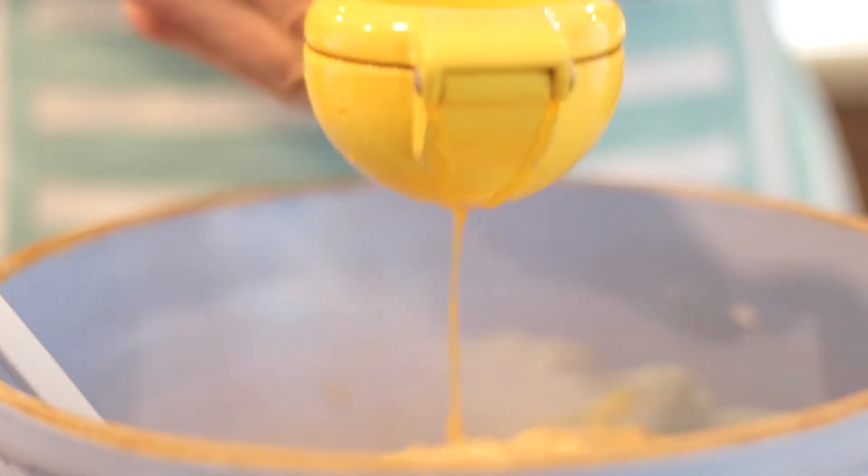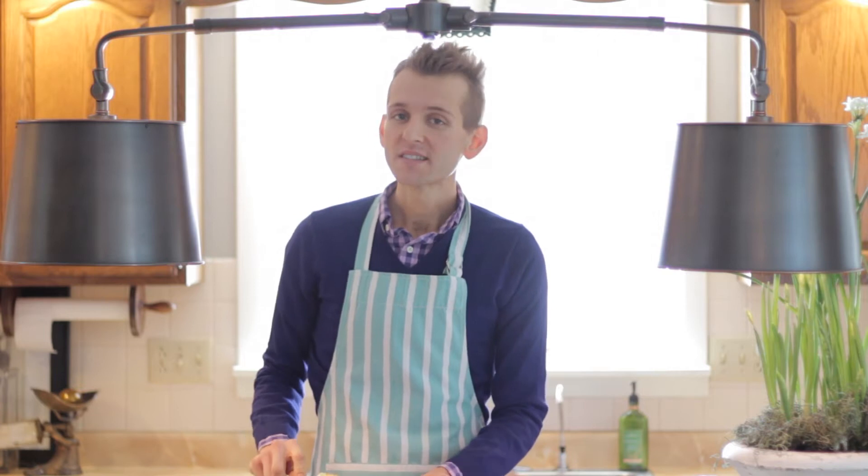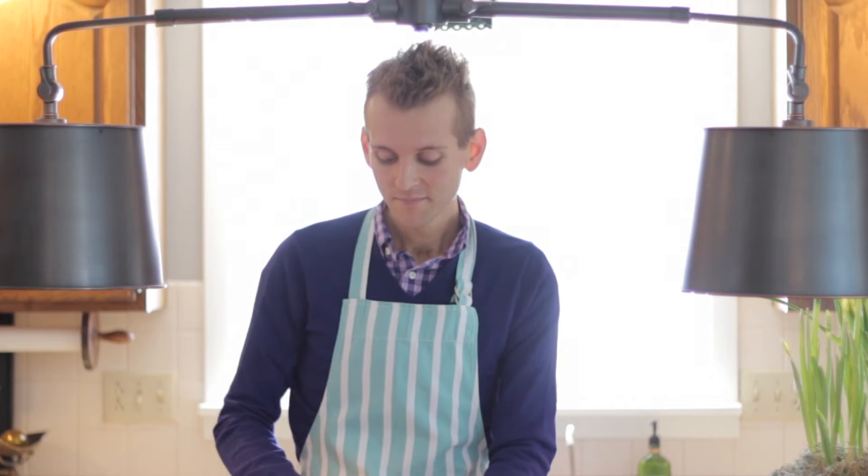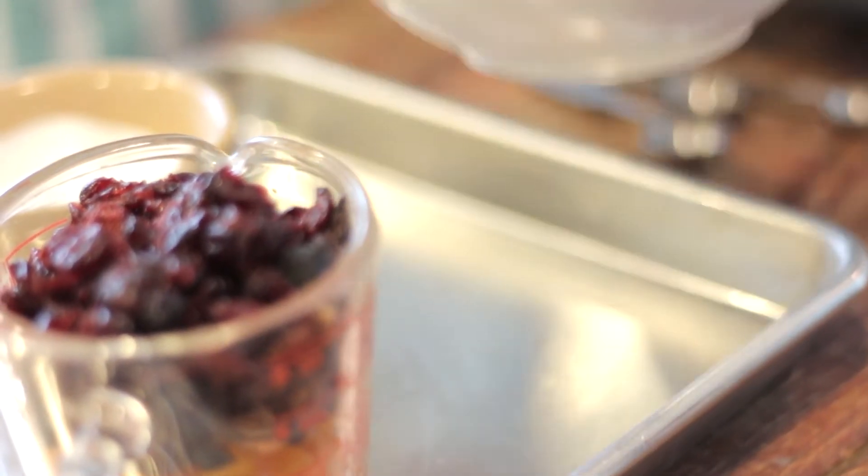Fold in one and a half cups of nuts. I like to use almonds, especially the slivered almonds, and I lightly toast them in a 350 degree oven for about 15 minutes until they become fragrant. This just further flavors the biscotti. It's not needed but the almonds definitely are. You could also use a walnut or any other type of nut but almonds are great in this one.